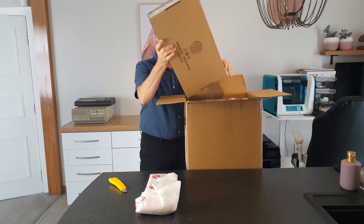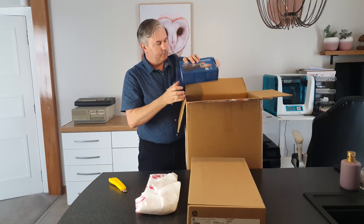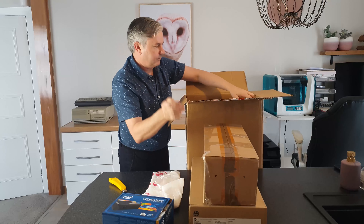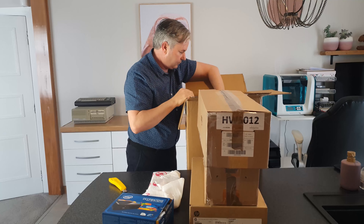So first thing we've got is some sort of board from a Commodore, I imagine. And also this box — actually this whole box is very well packaged. I'm very impressed. This just keeps on coming.